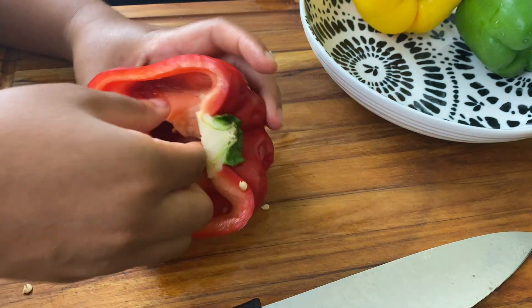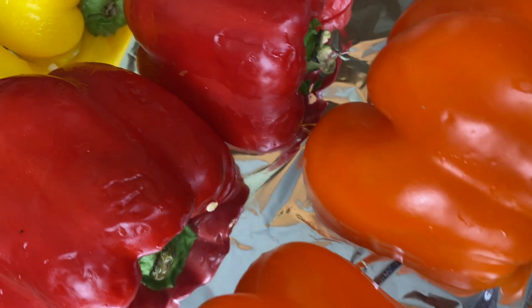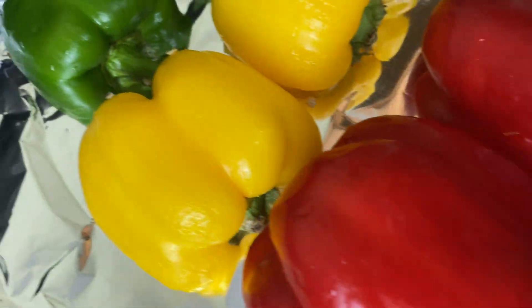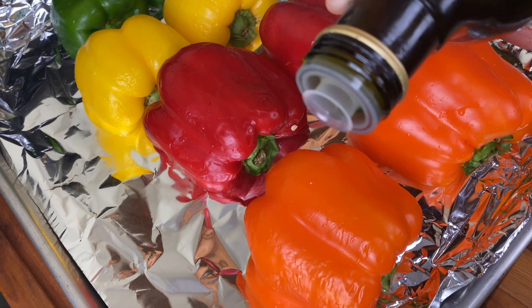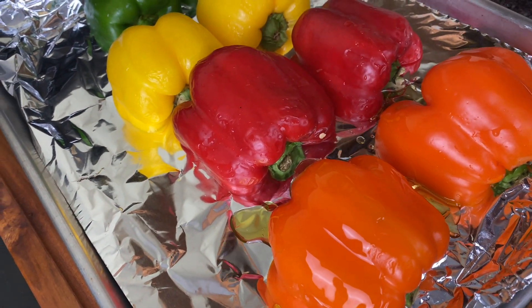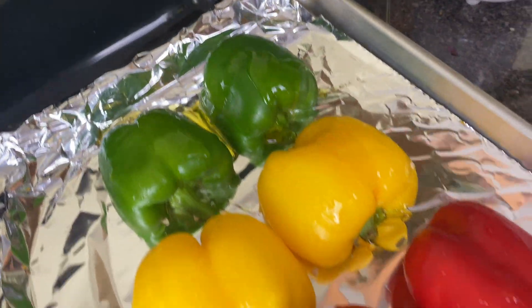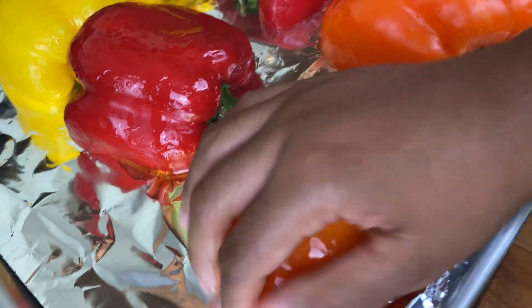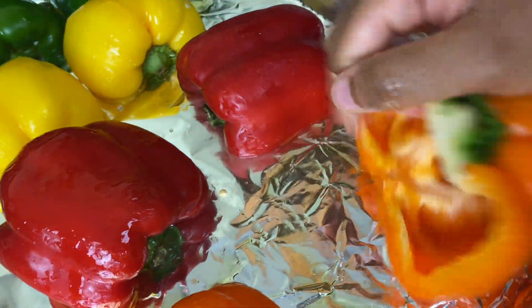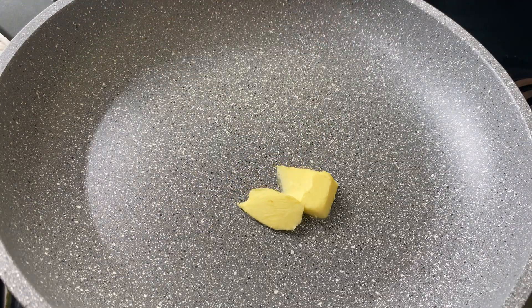You could also do this same thing with other peppers like poblano peppers or even large jalapeños, but you're going to need more peppers. I'm going to cover these in olive oil and give them a jump start in the oven at 375°F for about 10 to 12 minutes until they have a nice roasted color, because color equals flavor. I don't want my bell peppers to be too crunchy.